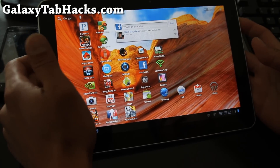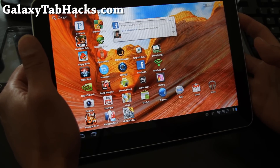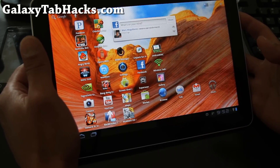Hi folks, this is Max from GalaxyTabHacks.com. Today we're going to overclock our Galaxy Tab 10.1 to 1.4 GHz — that's from 1 GHz to 1.4 GHz.